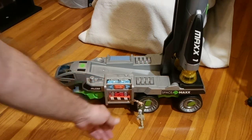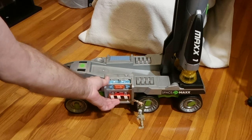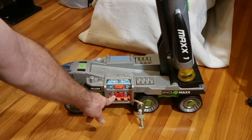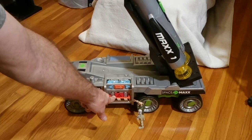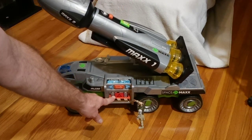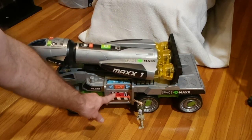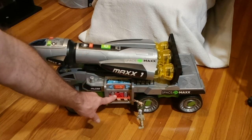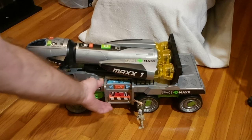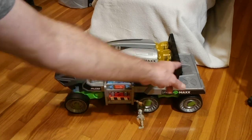It has a stop sensor — look, it'll also lower, and it has a stop sensor there too. As it is, it is locked in place. You have to elevate it all the way up for the rocket to unlock from the base.